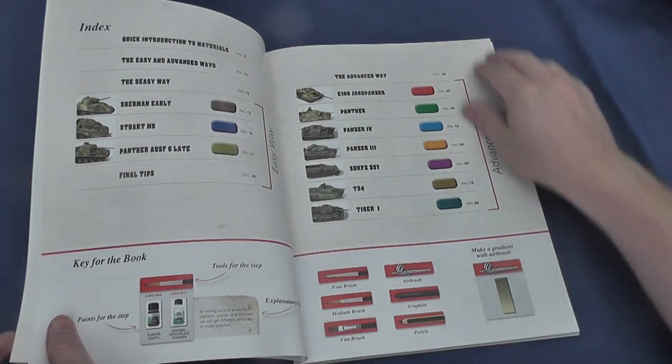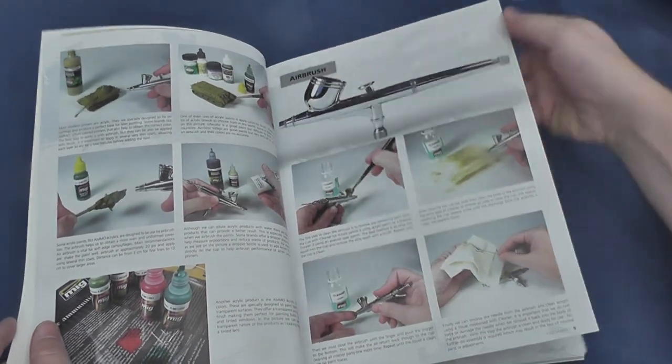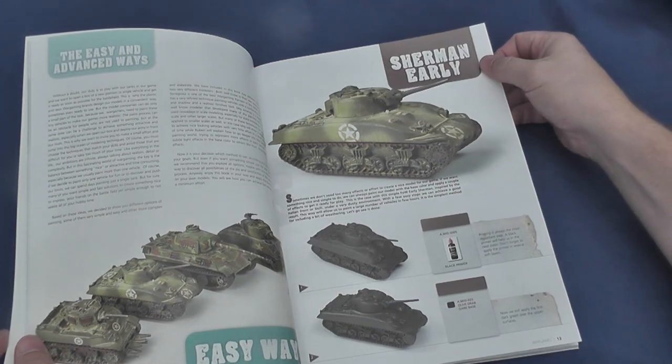The easy way aims to put well-painted vehicles on the table as quickly as possible, and is illustrated through a step-by-step painting of an early Sherman, a Stuart M5, and a Panther G.